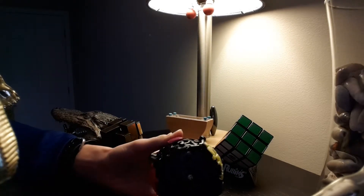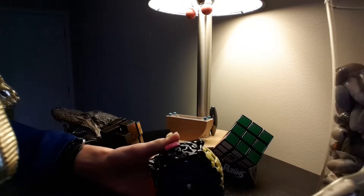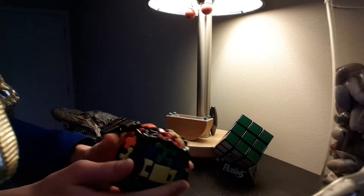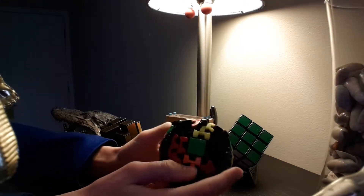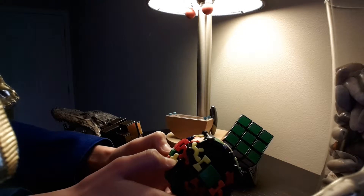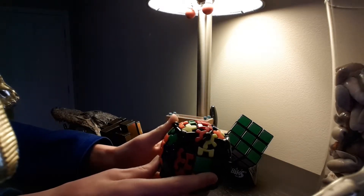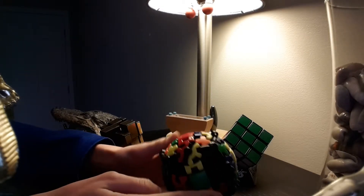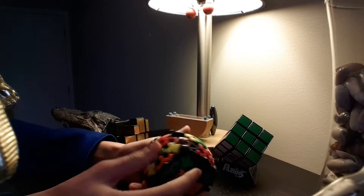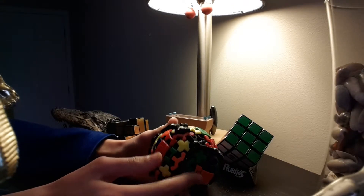I'm going to scramble it and then come back to you. Okay, it is now scrambled, let's go. Wait — this isn't a Rubik's Q, I'm sorry. We don't start with the side, we start with all the corners.